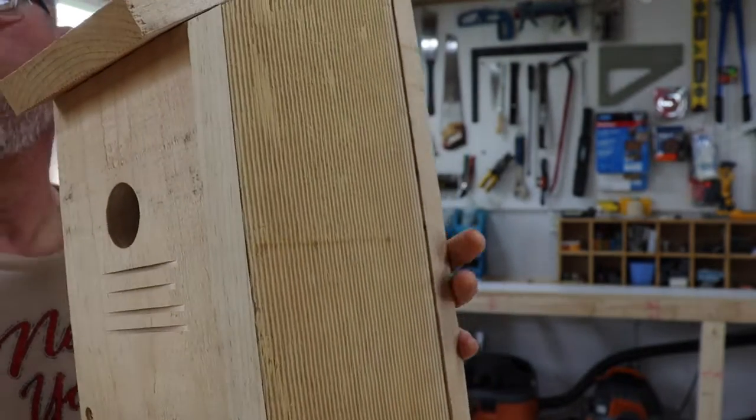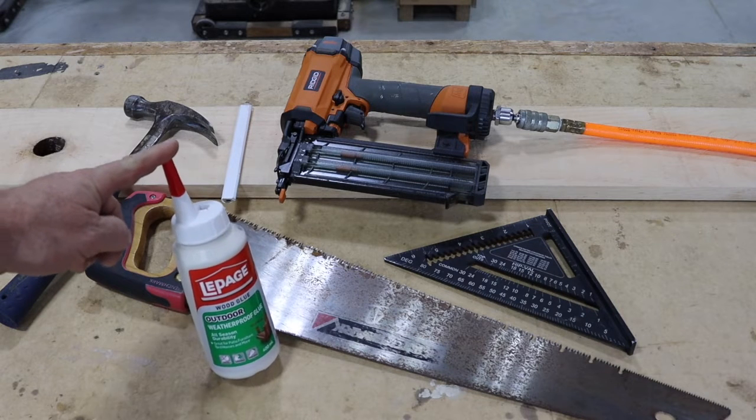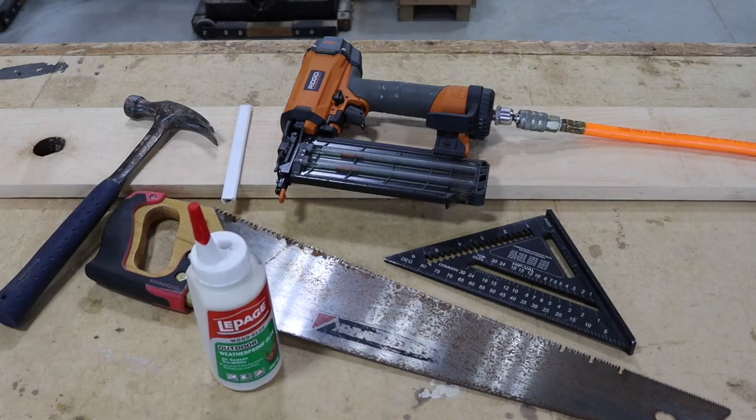This is a super simple project — you don't need much and you probably have most of the tools around the house. You need a saw to cut with, a square and a pencil to mark with, and a hammer and nails or an air gun if you have one. Use small nails — big enough to get through the wood but small enough not to crack it. It's also very important to use outdoor wood glue, because if you don't, it's not going to stand up to the weather.